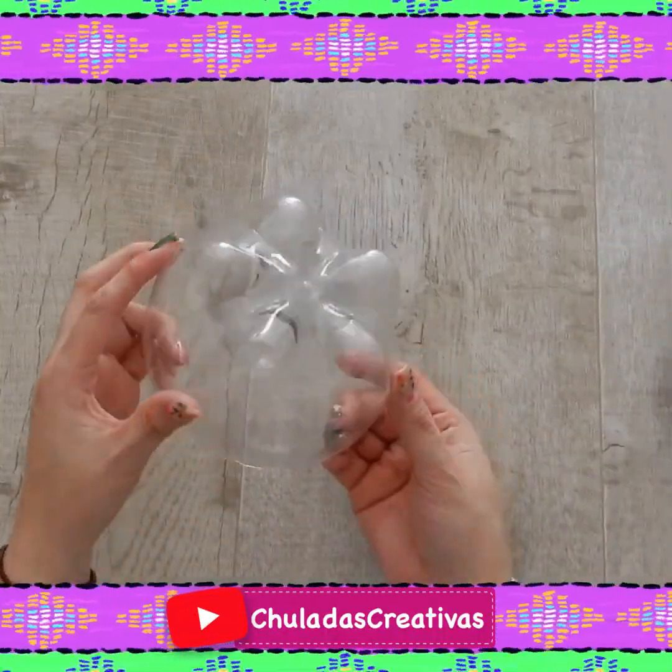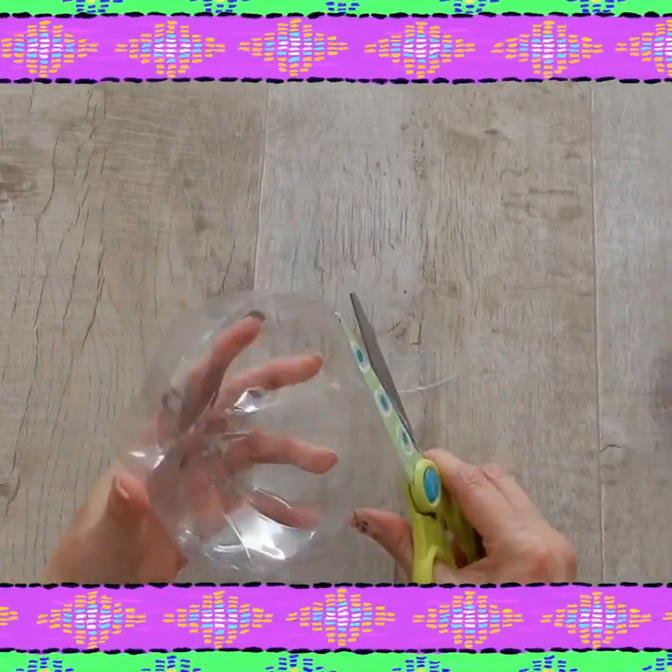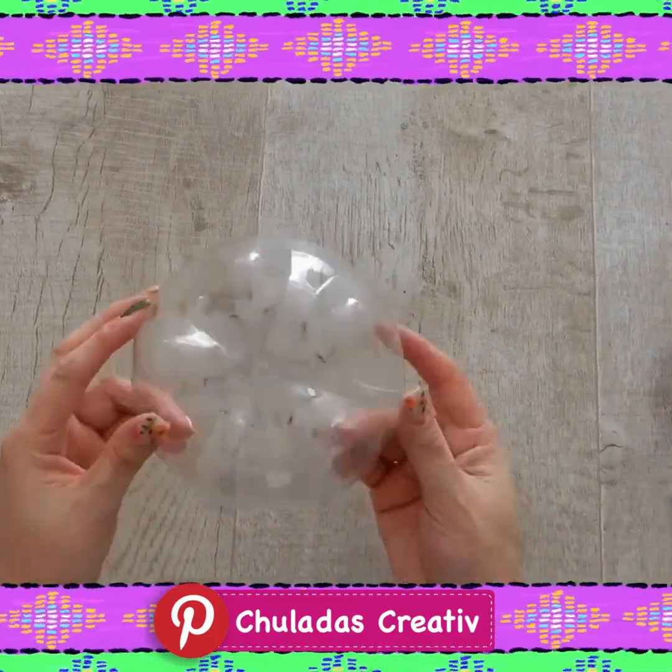We are going to cut to where the base of this bottle ends. The plastic is very soft, so it's very simple — you can do it with scissors.